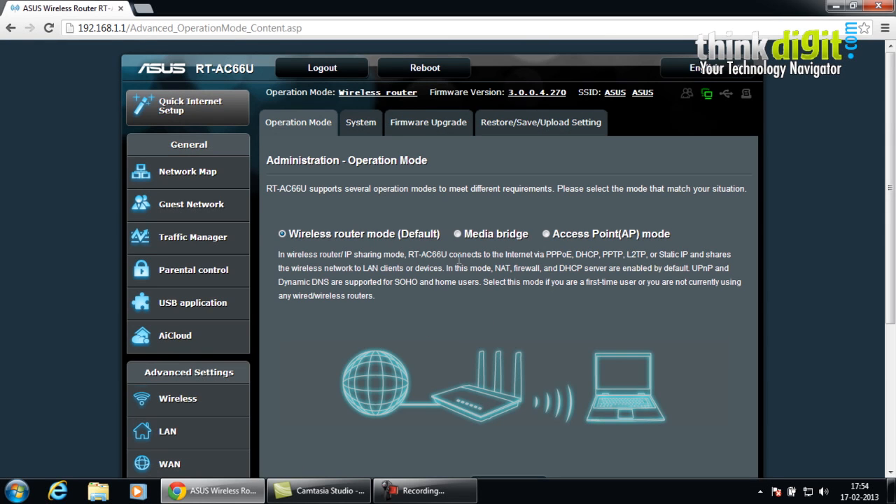In the administration operation mode, you will see that the RT-AC66U supports several operation modes to meet different requirements, depending on what kind of operation you want it to perform. Currently we have selected the wireless router mode, which is the default. You can also use this as a media bridge or as an access point mode for accessing the network from the access point.